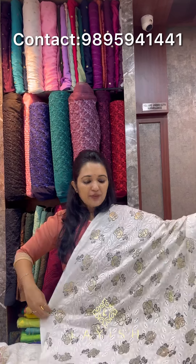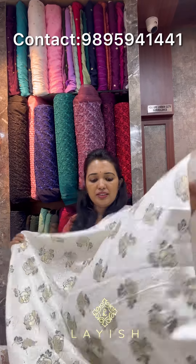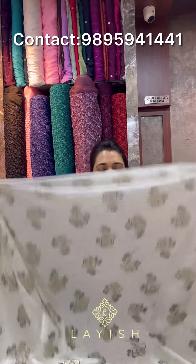We are going to use the fabric in the beautiful light. We are going to use the fabric in the 44-inch. We are going to use it for blouses, lehengas, and sari.